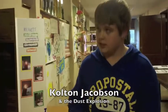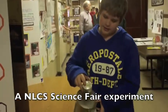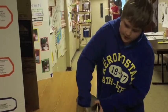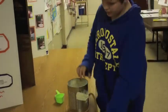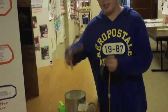Hi, I'm Colton Jacobson. This is Dust Explosions. How this works is there's coffee creamer that sits on this half can. You set it inside the other can, have a lit candle set on the other side, and when you blow into it, the coffee creamer goes up in the air and the flame will ignite it.